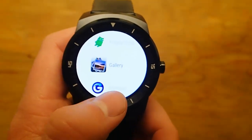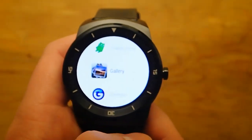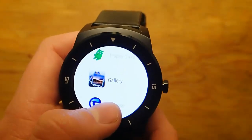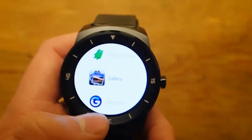Hi guys, I'm doing another video in my video series of the best Android Wear apps and today we're taking a look at Gallery for Android Wear. Like the name implies, it's a photo gallery for Android Wear that allows you to view your photos from your phone on your Android Wear device, so let's check it out.